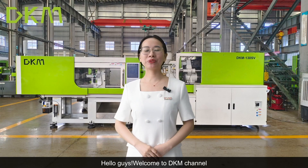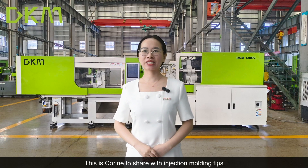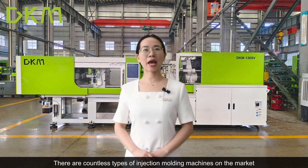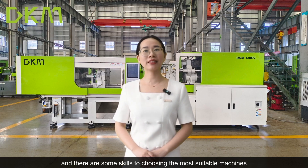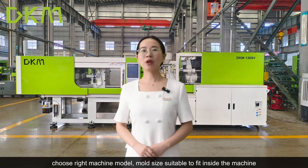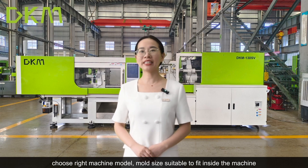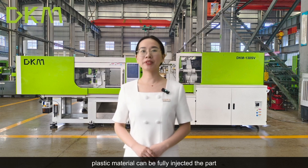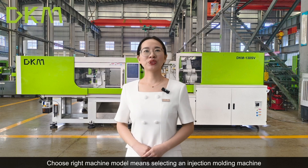Hello guys, welcome to DKM channel. This is a Korean channel to share injection molding tips. There are countless types of injection molding machines on the market, and there are some skills to choosing the most suitable machine. Here are some main tips for you: choose the right machine model, mold size suitable to fit inside the machine, clamping force enough for molding, plastic material can be fully injected, and the part easy to take out after molding.